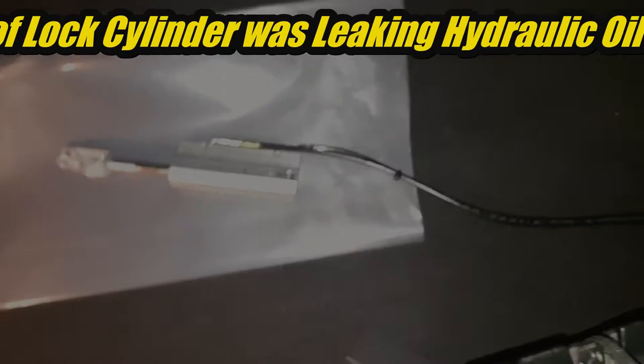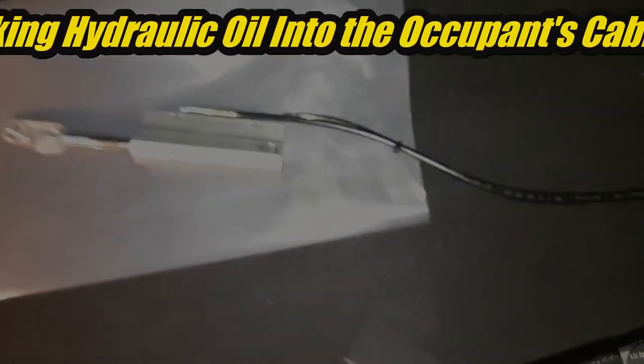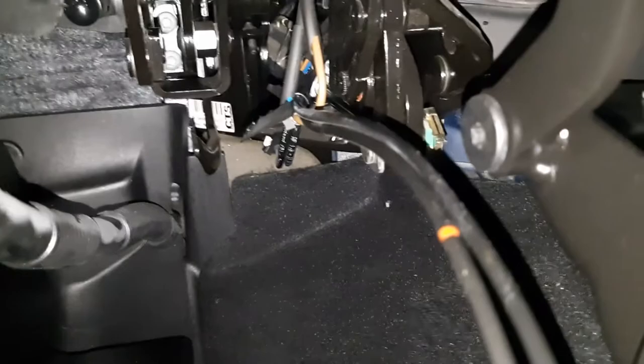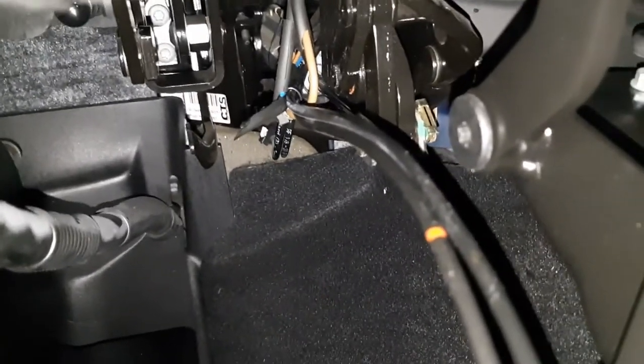This cylinder still has the hoses attached. They don't actually come off — they're permanently crimped onto the fitting, onto the cylinder. The hoses disappear down into the bowels of the vehicle where the pump is and where the distribution manifold is, and from here down is an extra couple hours work to actually remove the hoses.